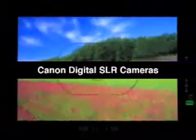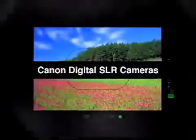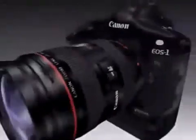Let's see how a digital single-lens reflex or SLR camera works. Digital SLR cameras capture images exactly as seen through the viewfinder.